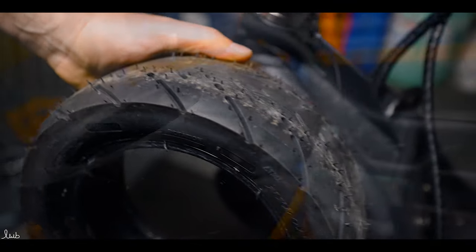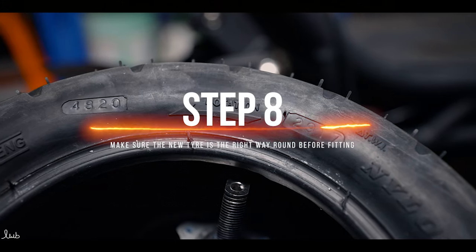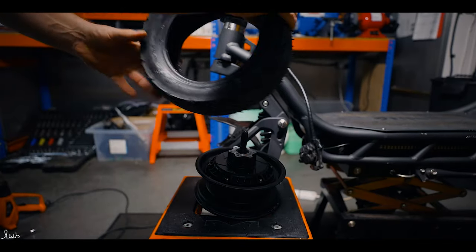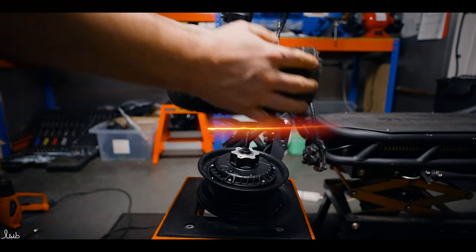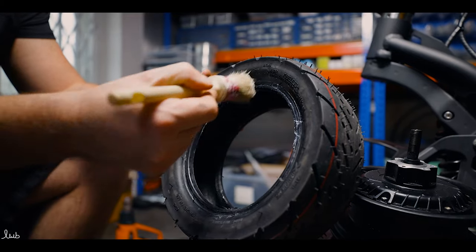Now your tyre's removed, it's time to refit the new tyre. First thing to remember is most tyres are directional — normally there's an arrow on the tyre to show which way the wheel should turn. We use tyre paste to lubricate the bead, which makes it easier to seat the tyre on the rim.